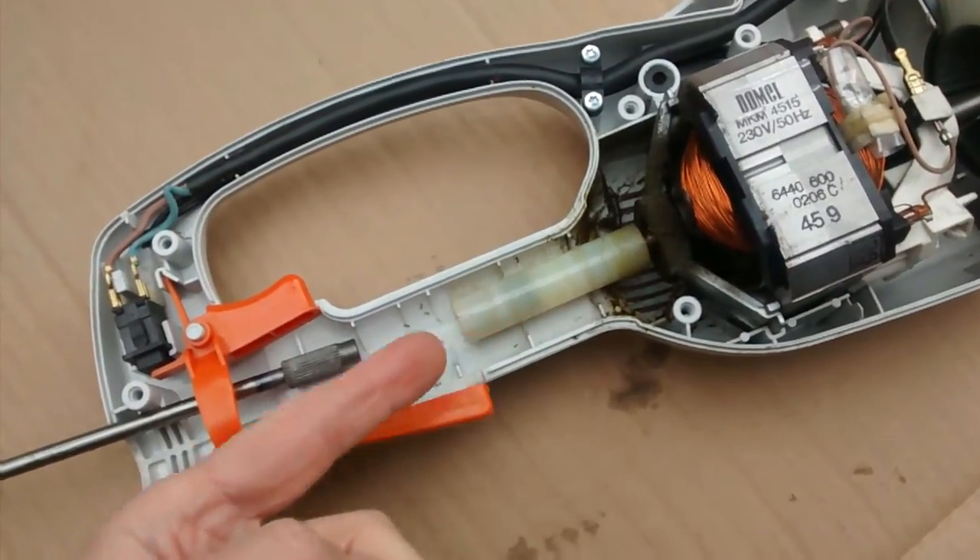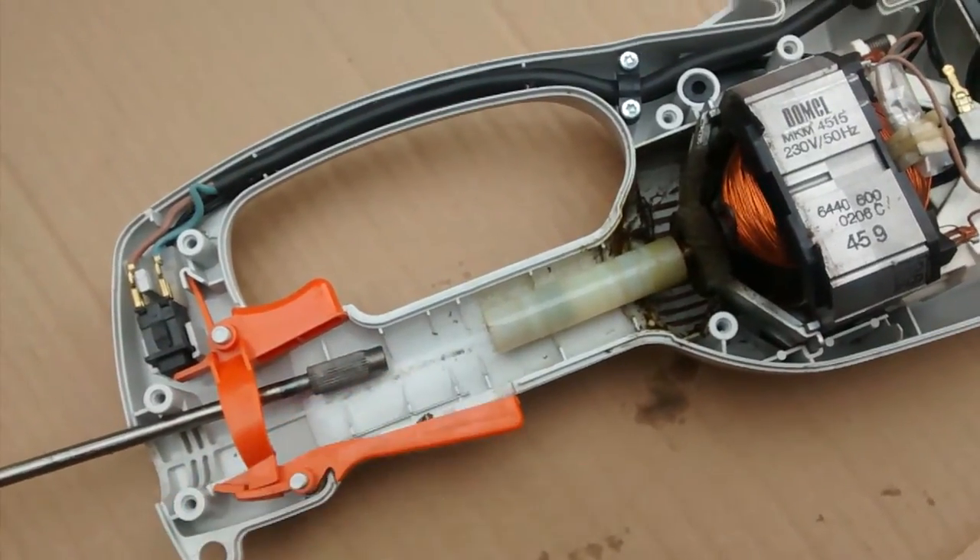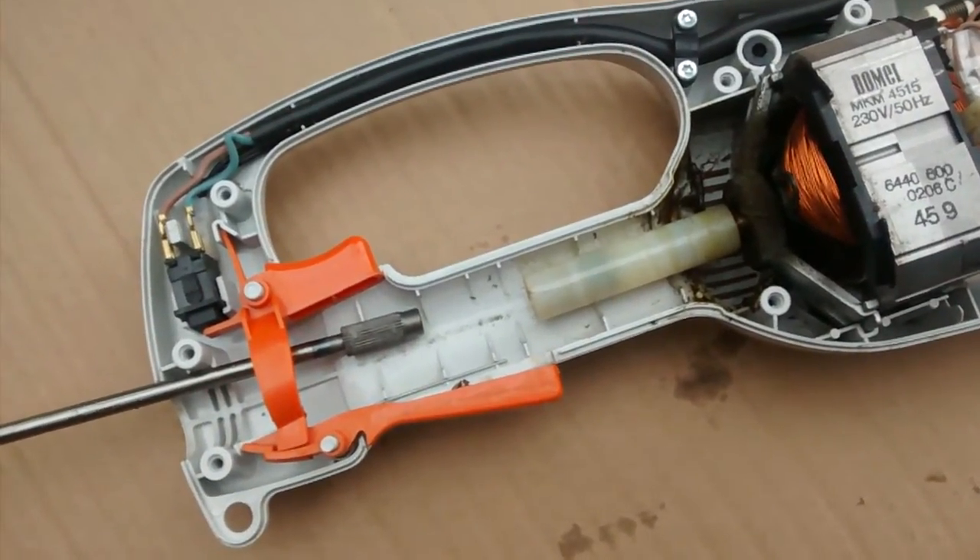If we could somehow re-groove that plastic, we could fix this. I might try PTFE tape. I shall report back — check you later.